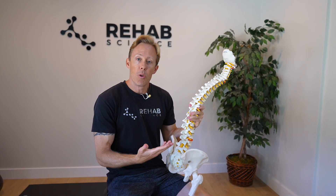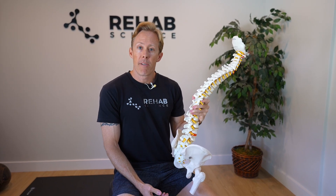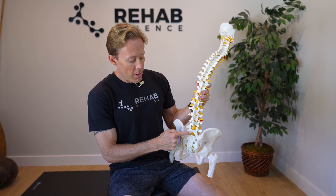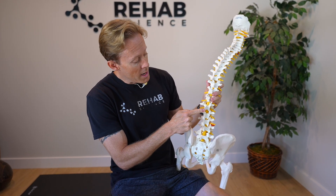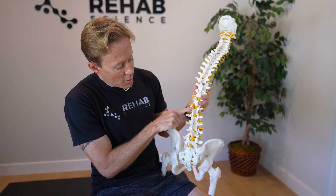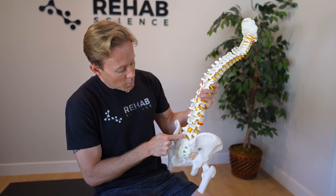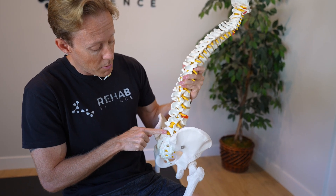Before we jump into the exercises, I just want to review the anatomy a bit so you know what you're working with if you have an L4, L5 disc bulge or disc herniation. If we think about the low back — the lumbar spine — we have five vertebrae. The lowest one is L5, then we have L4, L3, L2, and L1, and then we get into the thoracic region. When people have disc bulges or herniations, they typically happen at the L5, S1 level or the L4, L5 level — the two most common, the two bottom levels of our spine.